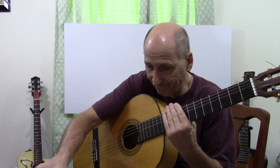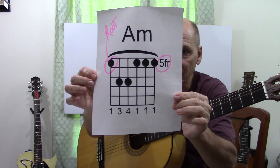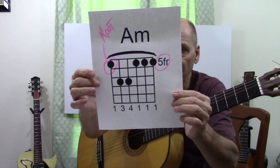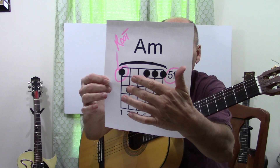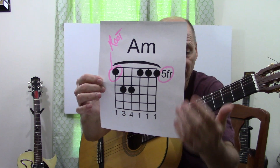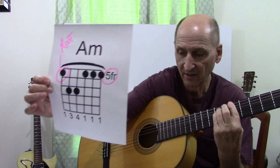Fifth fret. Let's put the bar across. Fifth fret, and you see here on the fifth string — on the seventh fret, on the fifth string — you have your third finger and the pinky here.